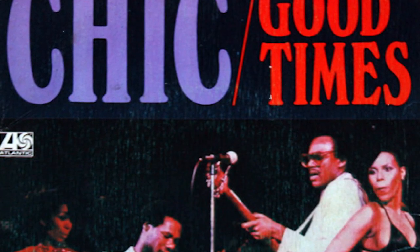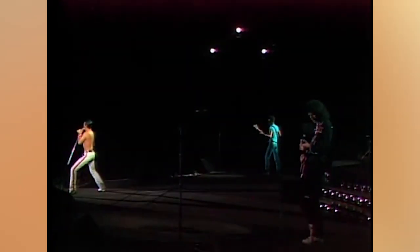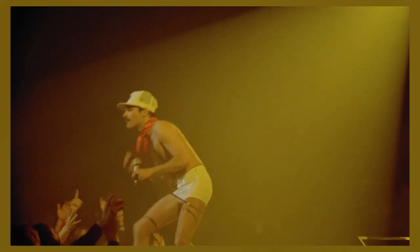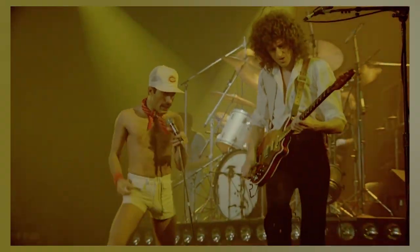The bass line was inspired by Chic's Good Times. This is most apparent with the first part of both bass melodies, as they employ sudden bass stabs. Throughout Another One Bites The Dust, other instruments are built around the iconic bass line, with the guitars even playing the same melody at times.